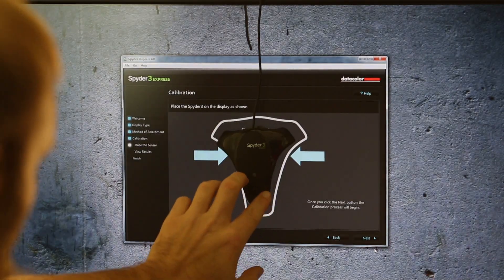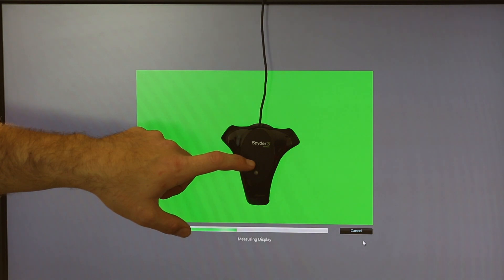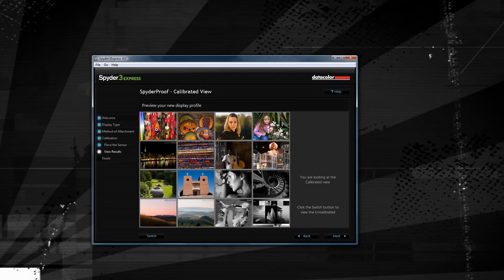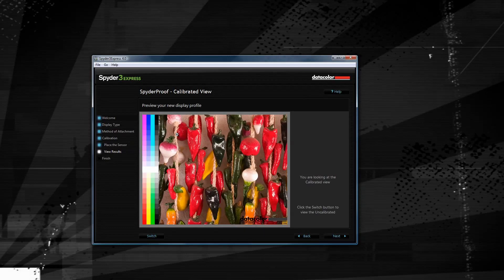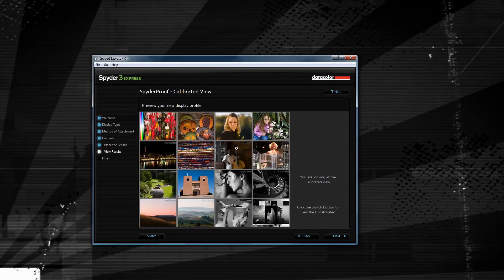Mine does not quite stay on the screen, so you actually have to hold it during the color calibration test, which is a little bit of a pain, but it's not too bad. Once you've got that done, it'll give you some example photos that you can check over to make sure that your color calibration looks right. You'll notice down on the left hand side there's a little switch button.